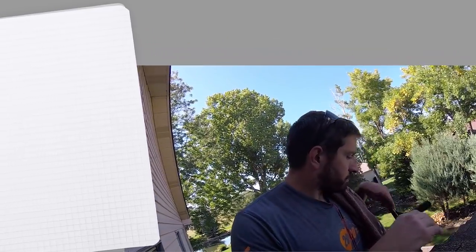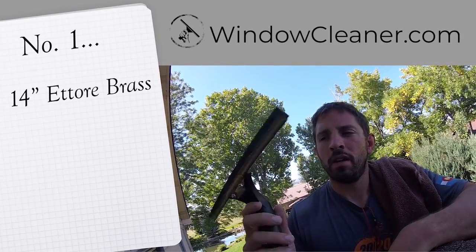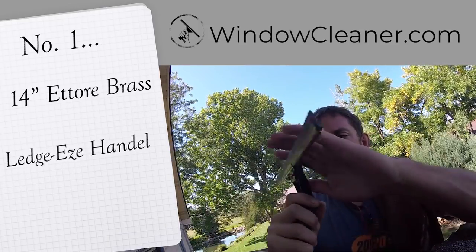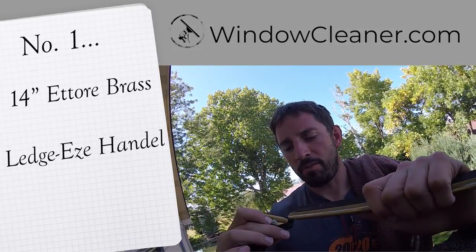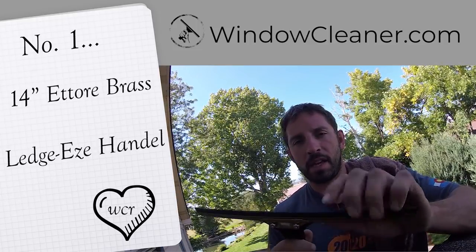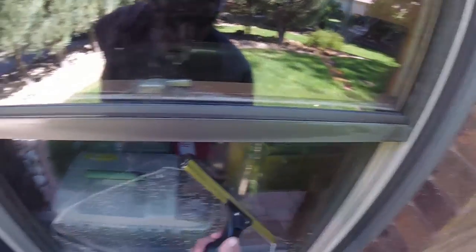My first one that I always use on all homes is the 14-inch Etore brass channel with the Ledge-Ease handle. The Ledge-Ease handle is also in the backflip that they have from Etore, so if you have one of those you have the same handle. But overall this is just my favorite squeegee for homes.